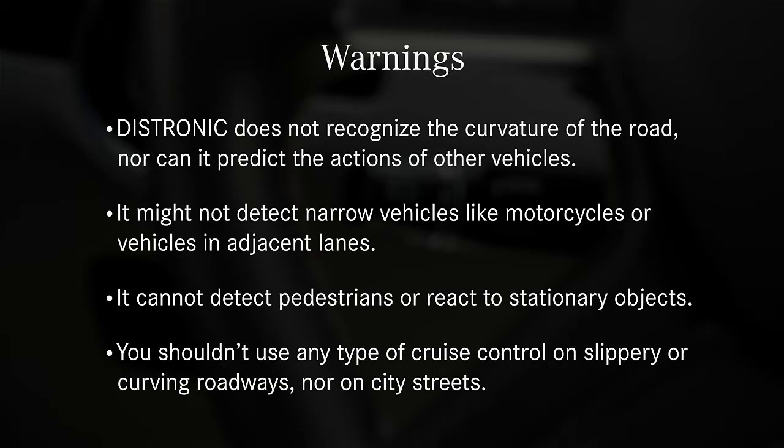Please keep in mind these very important warnings. Distronic does not recognize the curvature of the road, nor can it predict the actions of other vehicles. It might not detect narrow vehicles like motorcycles, or vehicles in adjacent lanes.